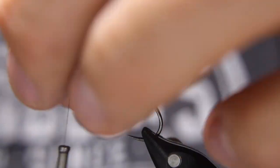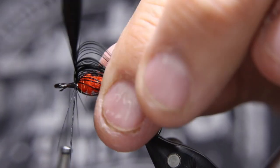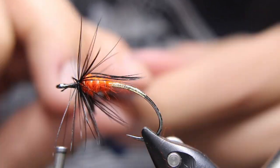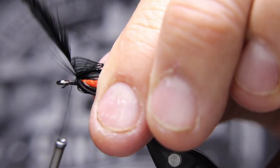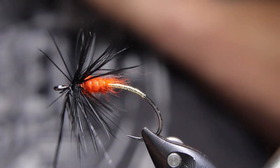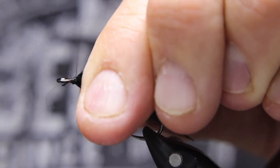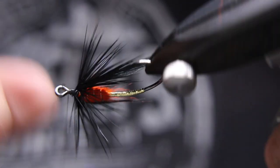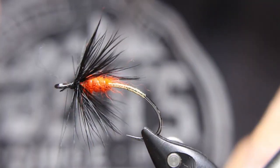You don't need to use a hackle plier if you get a long enough feather, but I don't want to have to grab for it in the middle. One wrap right behind that orange dubbing, two right in front of that — that's actually two and a half — three, and that's it. I don't want to go any more than that. I'm going to stroke all that back including that little stub, then find that little end. When you're done you just give it a wiggle and it breaks right off. Just a little bit of fray there — stroke that all back and make sure it's tied in nicely.